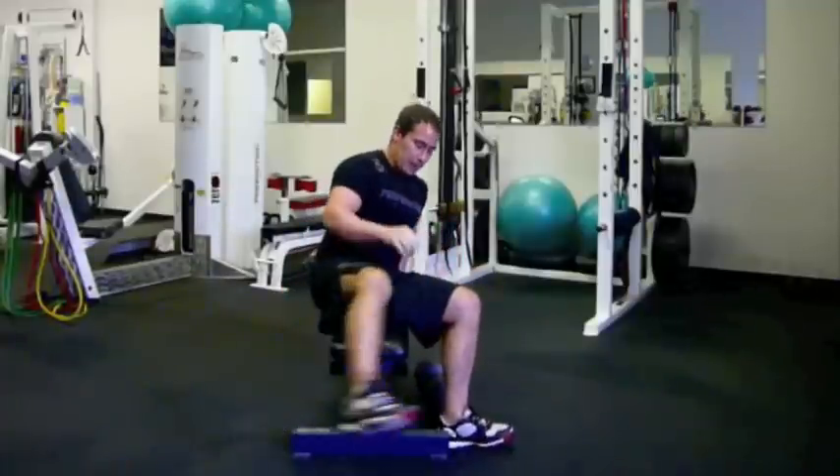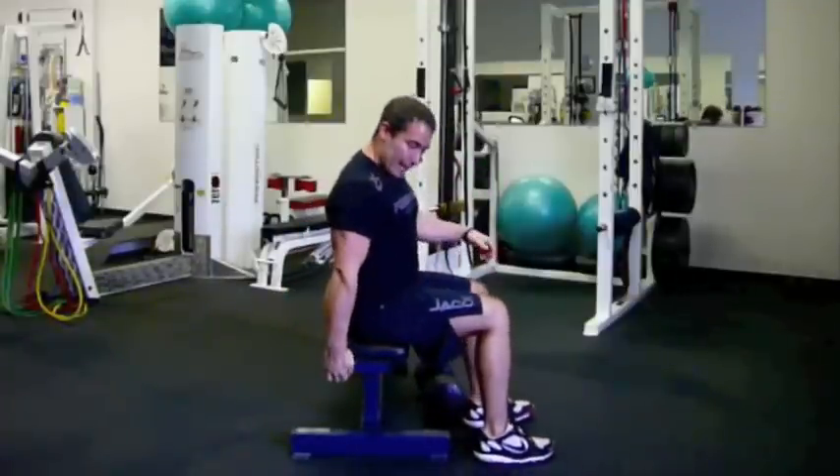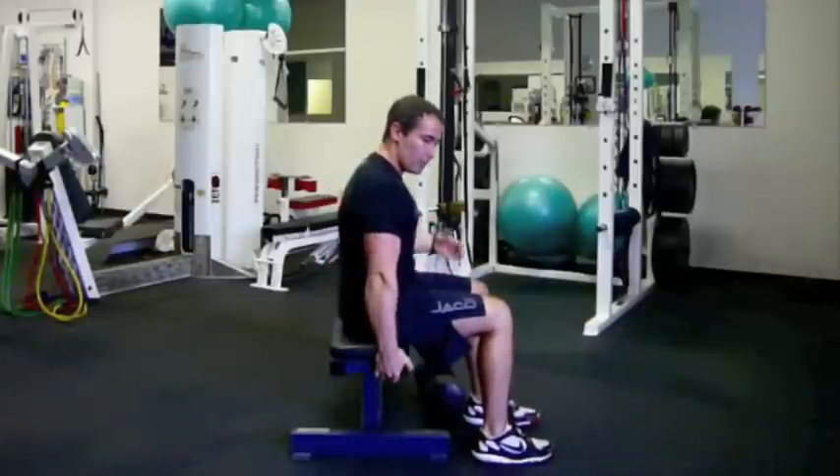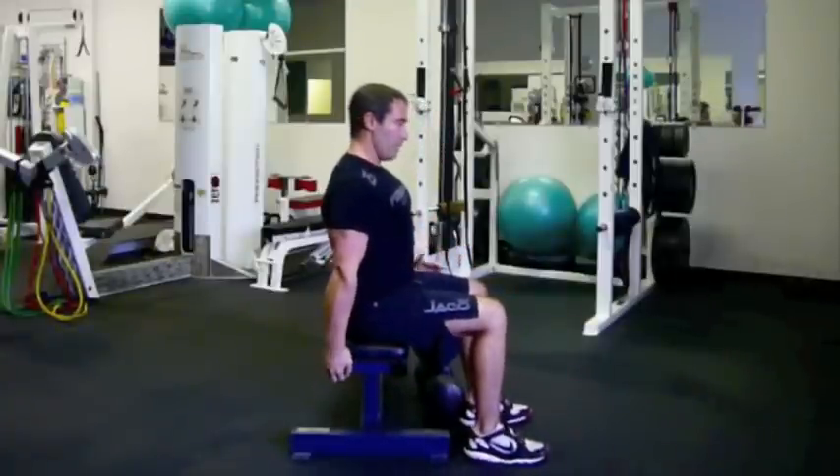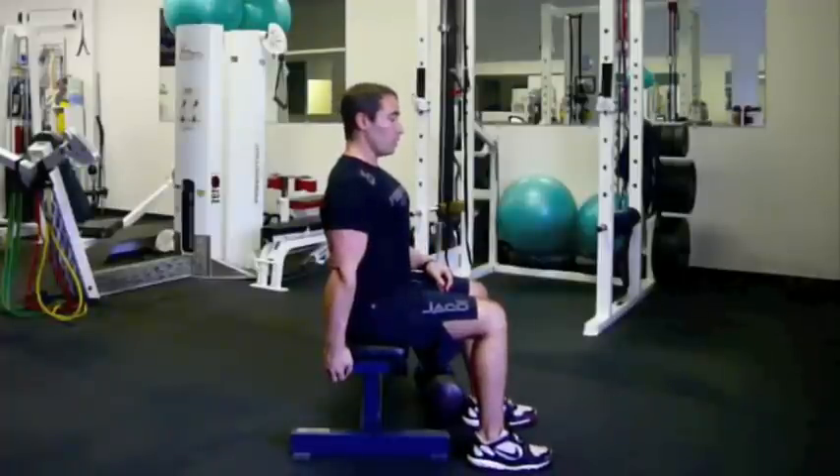Basically, the back hand is going to grab behind your hip. If you grab next to your hip, you have to be hunched over. But if you grab behind your hip like this, then you can stay up nice and tall.